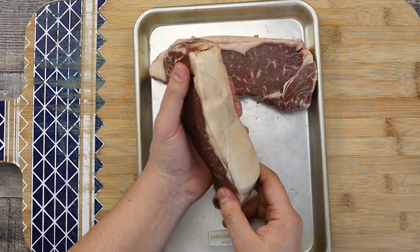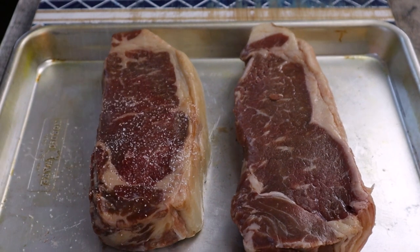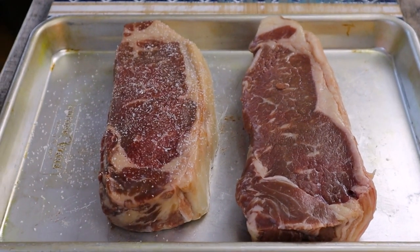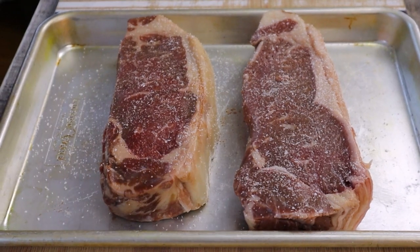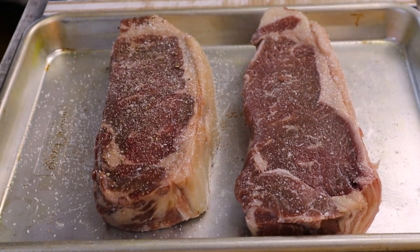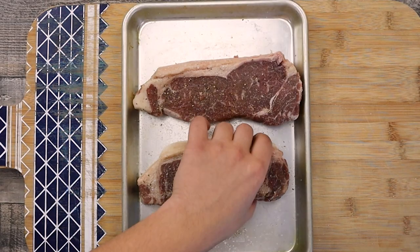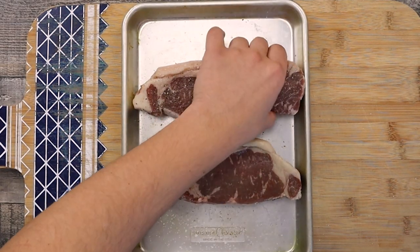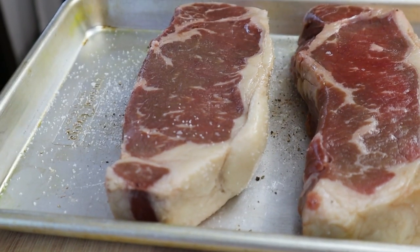Turn on the oven to 425 degrees Fahrenheit and now let's prep the steak. Generously season the steak with salt and black pepper on both sides. For this steak you don't need any fancy seasoning or marinade. You don't even need to wrap it in gold leaves — you impress people with the flavors of your food. Simplicity is the key for this New York strip steak recipe.